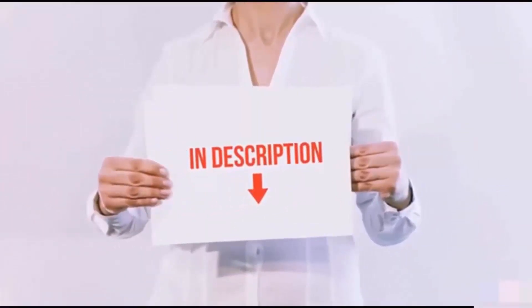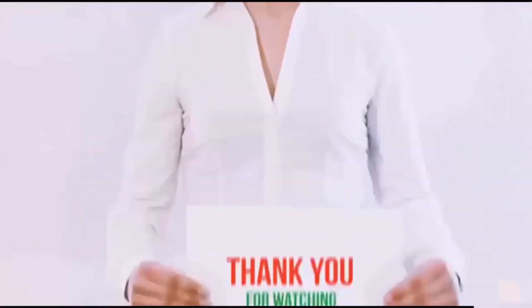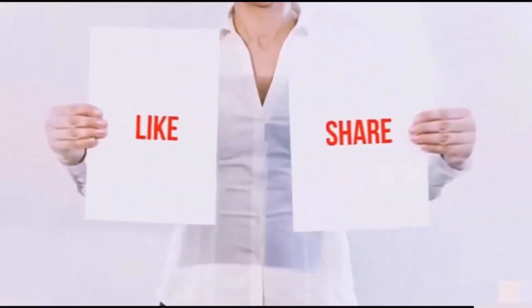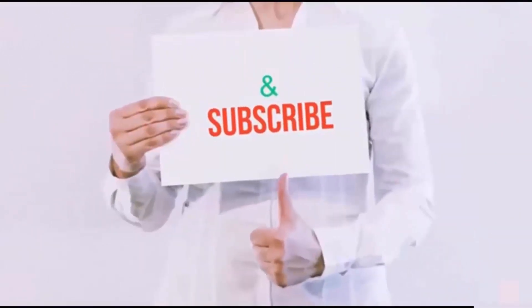All links are included in the description — check them out for the latest prices. Thank you for watching. If you like this video, please hit the like button, share with your friends, and be sure to subscribe.